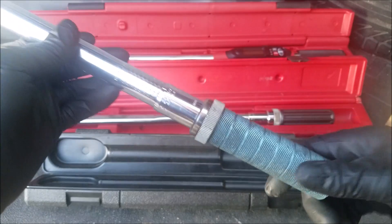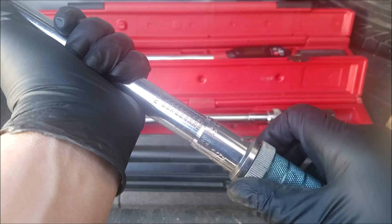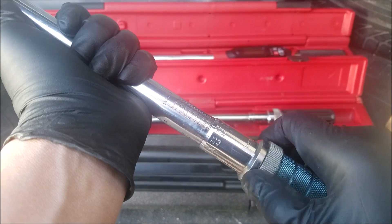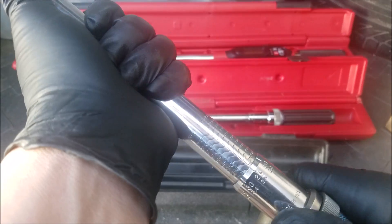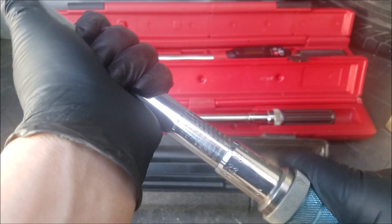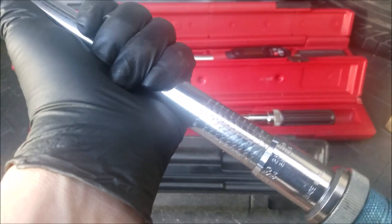This is my 3/8 drive inch-pound torque wrench, used mainly for smaller nuts and bolts. This little gear that I'm spinning is a locking mechanism meant for adjusting or locking the torque value. The way you set the torque value is by spinning the handle clockwise for a higher torque value or counterclockwise for a lower torque value.